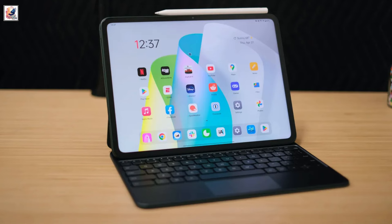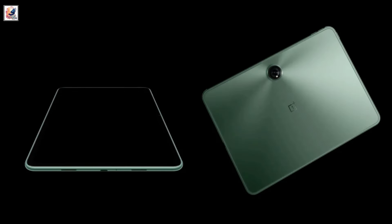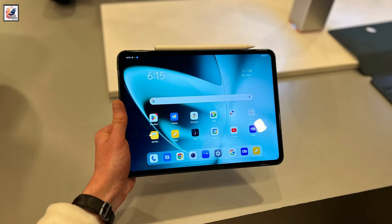Earlier reports said that the OnePlus Pad 2 will launch in the second half of 2024, but some reports suggest it could launch as early as July, starting at 37,999 rupees.